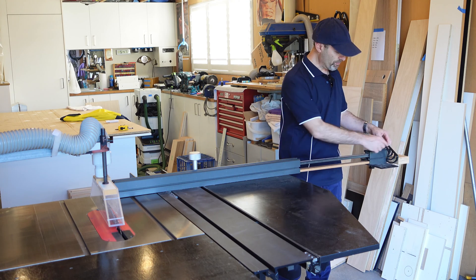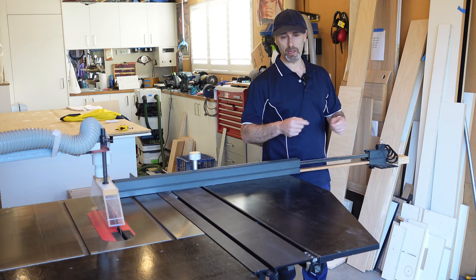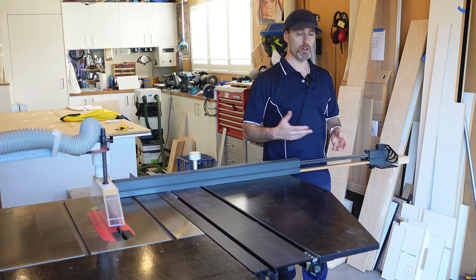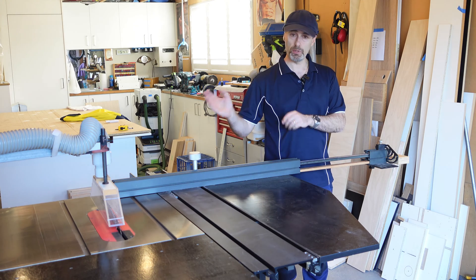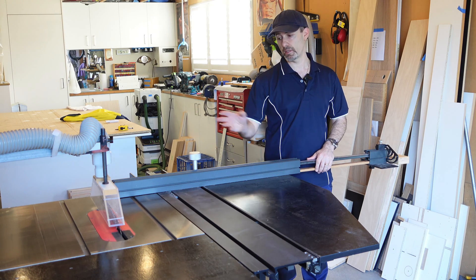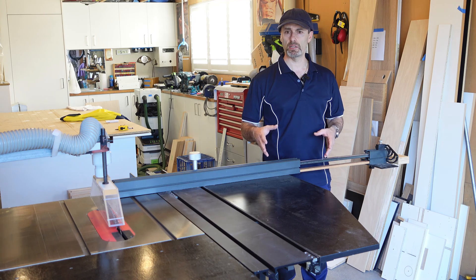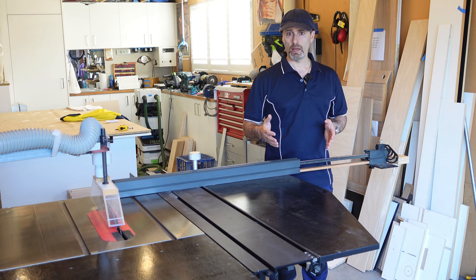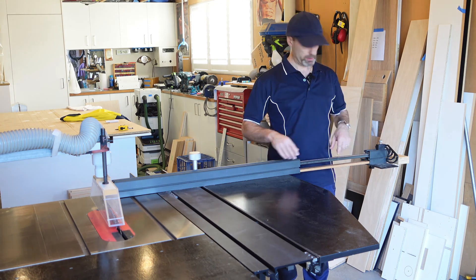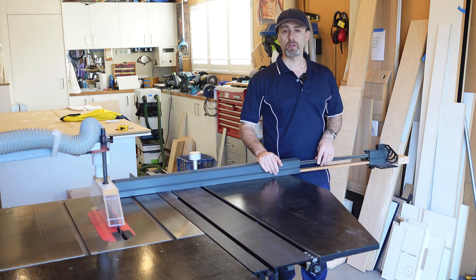Over the years I've just put up with marking it manually with a tape measure and docking it at the blade. But I wanted to come up with an idea or a process so that if I wanted to do repetitive cuts at a longer measurement, they would come out accurately at the same cut.